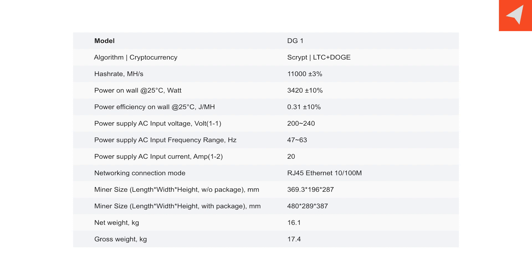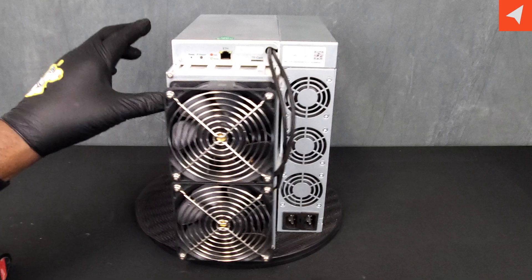Network connection is your standard RJ45 Ethernet cable. As far as the size of the overall miner in millimeters, it's 369.3 by 196 by 287. The net weight is 16.1 kilograms or 35.5 pounds.